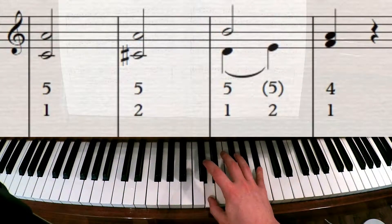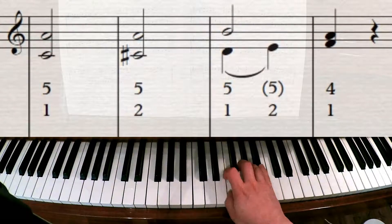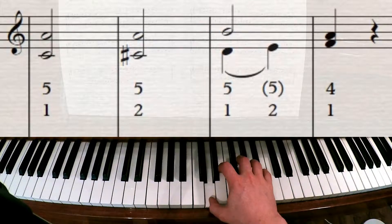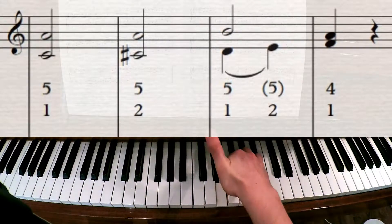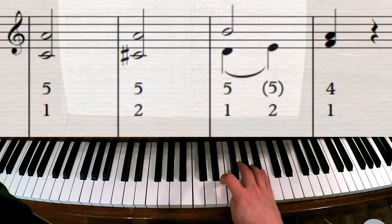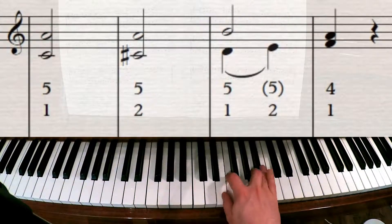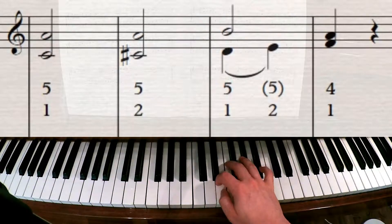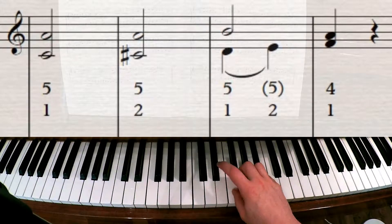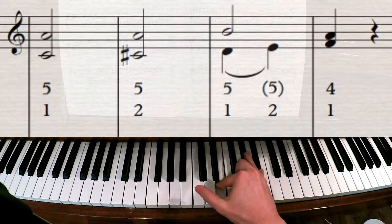Then we've got this passage. The written fingering will be: five, one, two, and then you go underneath with your thumb like one of your scales, and you play thumb and four. I would make a little exercise out of it and just do this over and over again with the correct fingering. Five on B-flat, two on the E, and one-four on the F and the A.